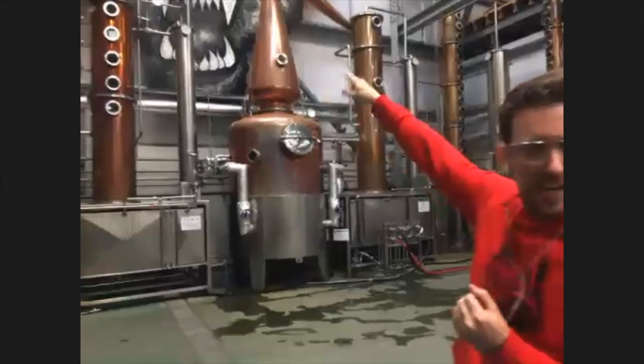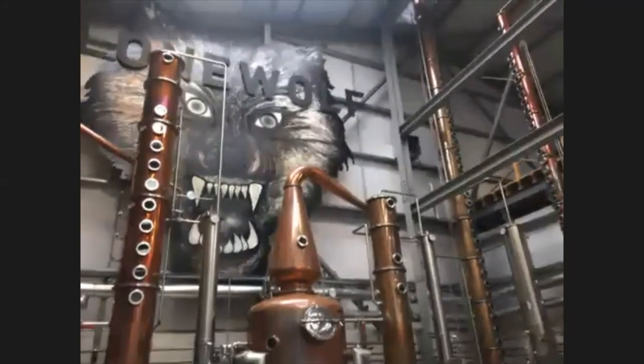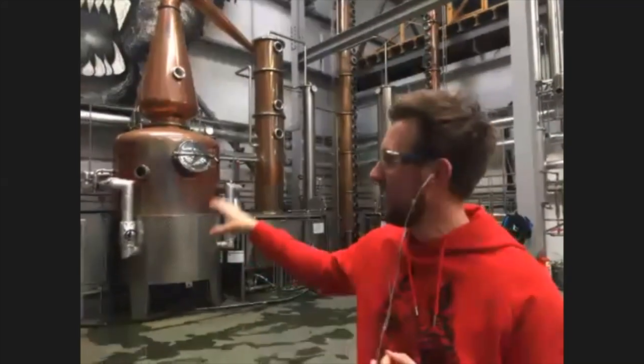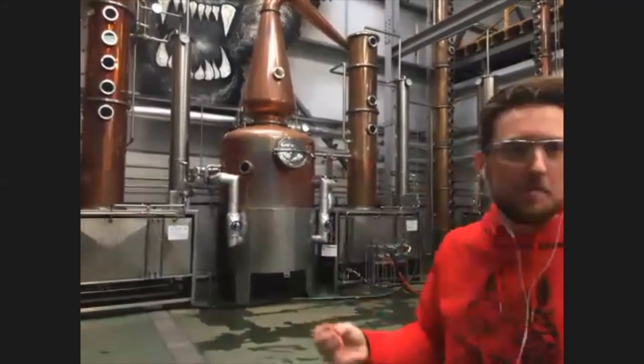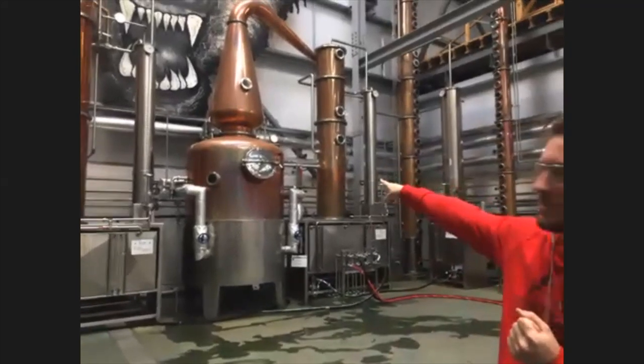The column, which kind of looks like a flute, is going to be responsible for taking our alcohol all the way up to 90%. After about six hours of distillation, we have about 250 liters of alcohol in the tank below. We're going to repeat the process six times. After we've distilled our high-strength beer six times, we're going to transfer it into the spirit still.